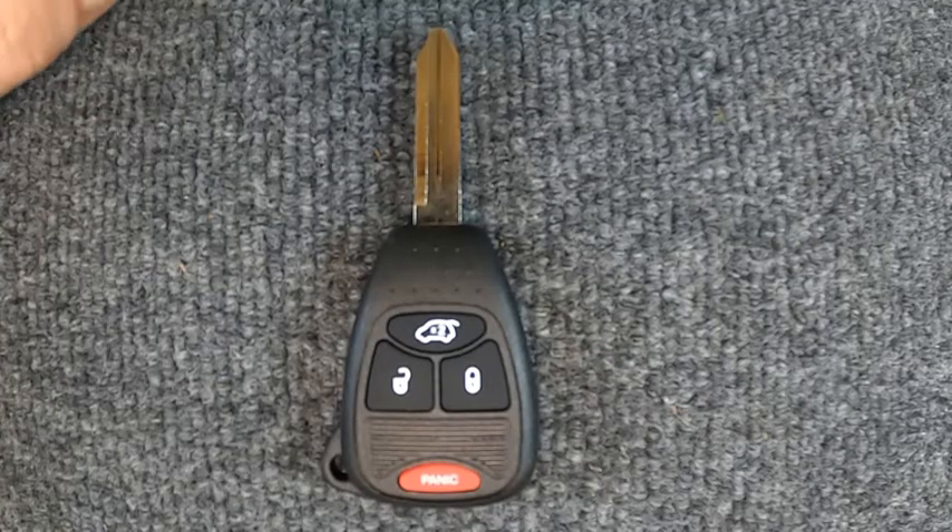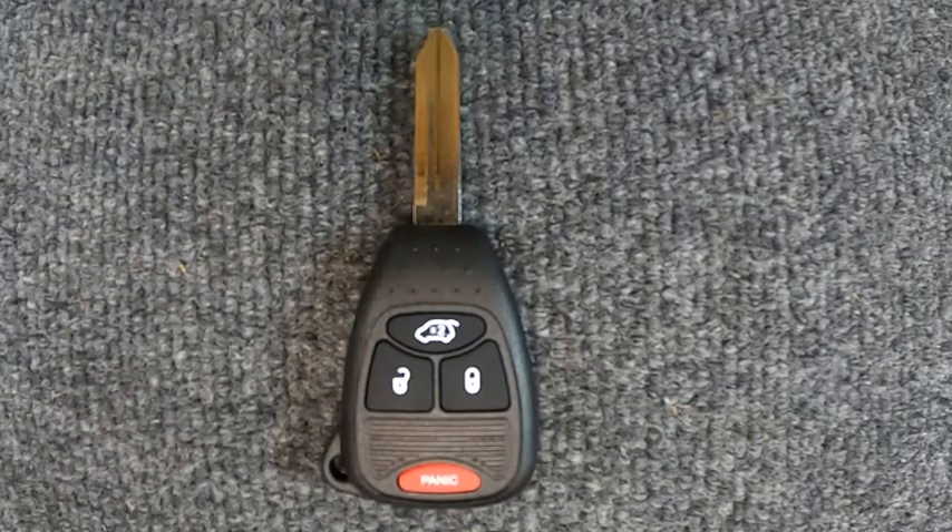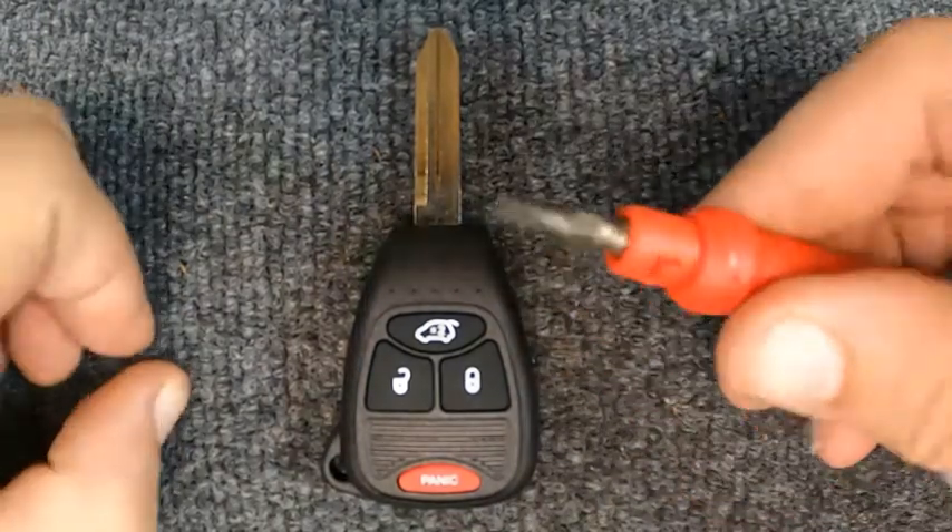Hey, it's Siren Locksmith. We're going to change the battery out on our four-button remote head key. For this task you will need a flat tip screwdriver.